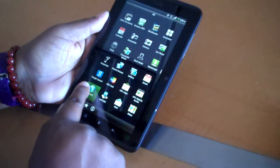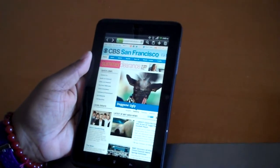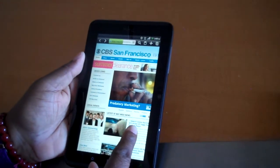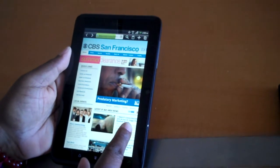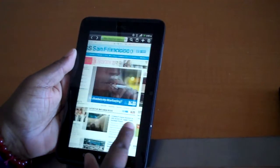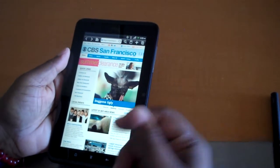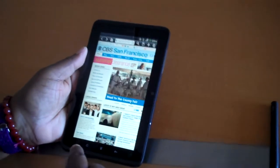Let's just take a quick look at the Internet. Of course, I have, as usual, CBSSF.com. And this is the actual full Internet page. No video because it doesn't have Flash. That's what it is.